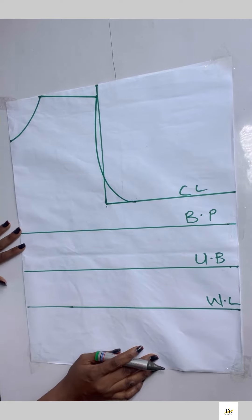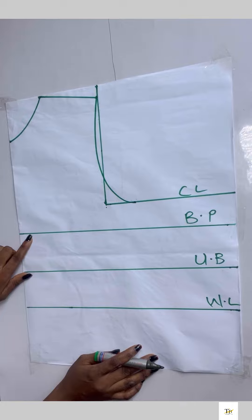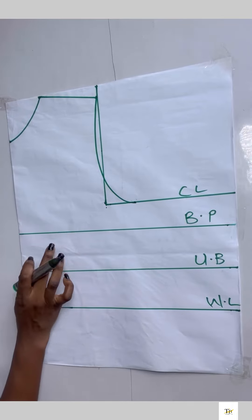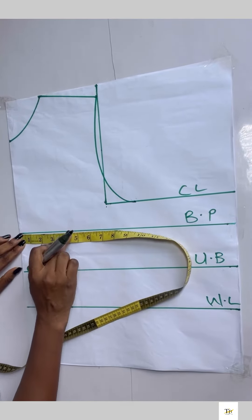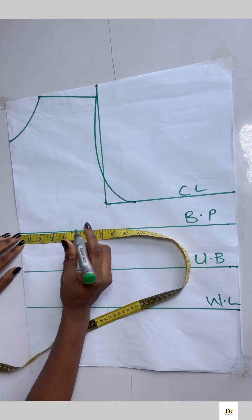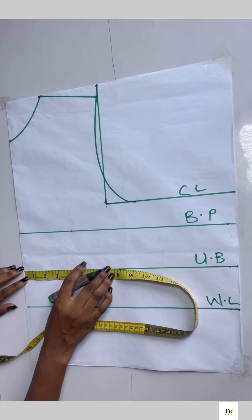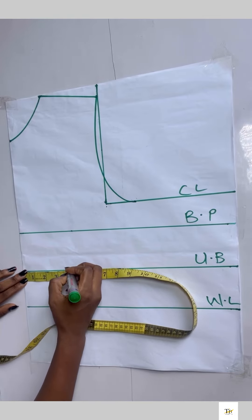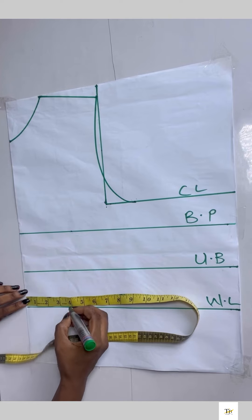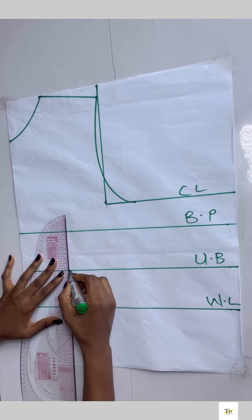My nipple-to-nipple divided by two inches is four, so on the bust point area I'm going to chalk 4.5 — I added half an inch to it. On the under bust I'm using four inches, and on the waist also four inches. So now I have 4.5, four inches, and four inches — I'll go ahead to connect the lines together.